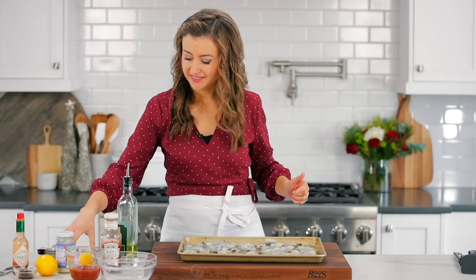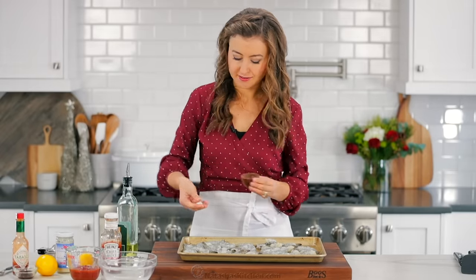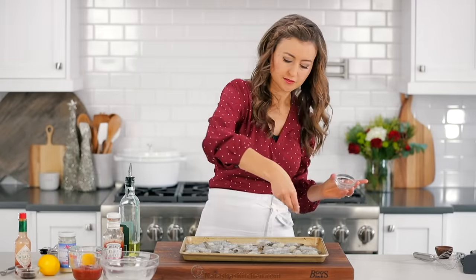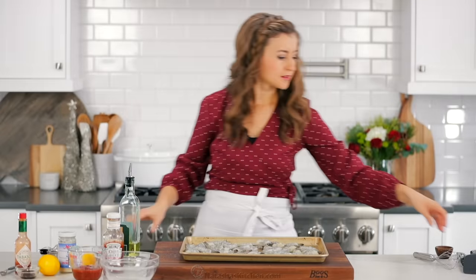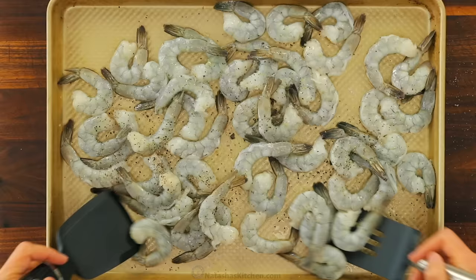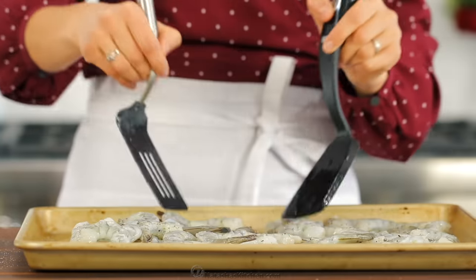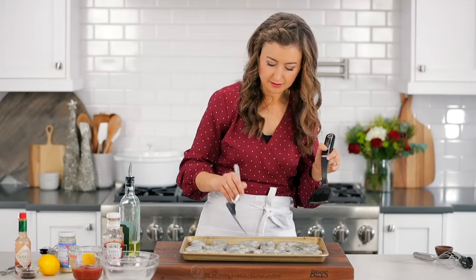Transfer those to a large rimmed baking sheet and drizzle the top with about a tablespoon and a half of olive oil, then sprinkle on half a teaspoon of sea salt and half a teaspoon of freshly ground black pepper. Give the shrimp a quick toss to combine, then spread them in an even single layer on your pan.